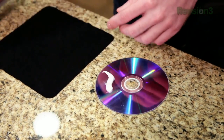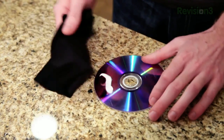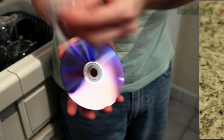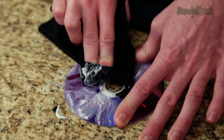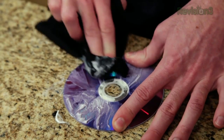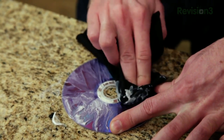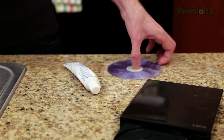You just take a little dab of your abrasive, put it on the DVD, and take a soft cleaning cloth and rub from the center of the DVD outwards. You may need to push hard and put a little elbow grease into it depending on how scratched your DVD is. But when you're done, you should be able to pop it into your DVD player and get the movie playing.